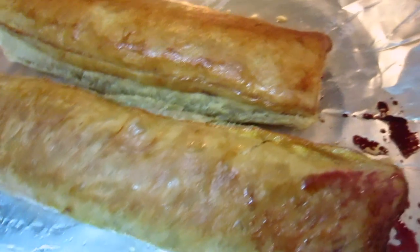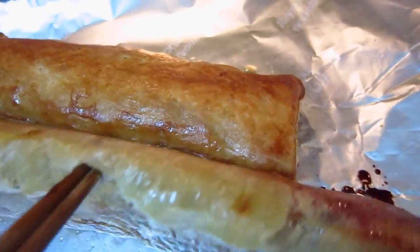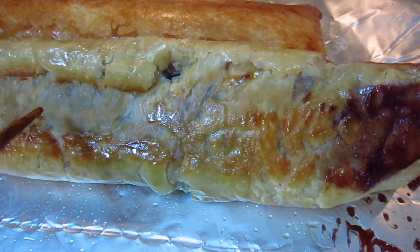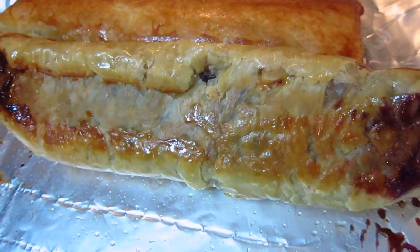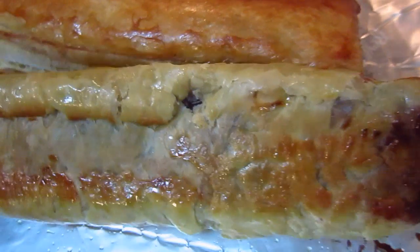Maybe next time when I do it I will show you the procedure. It's a piece of frozen mille-feuille — pâte brisée, pâte feuilletée. Anyway, it's a piece of pastry that's layered, with many layered pastry.